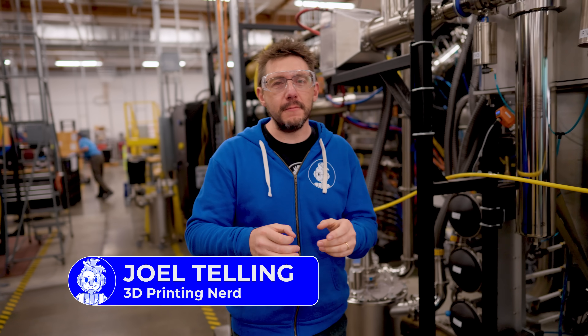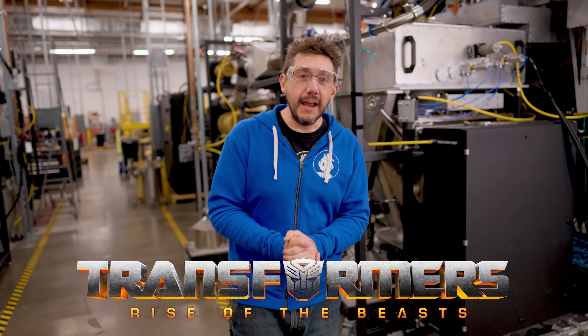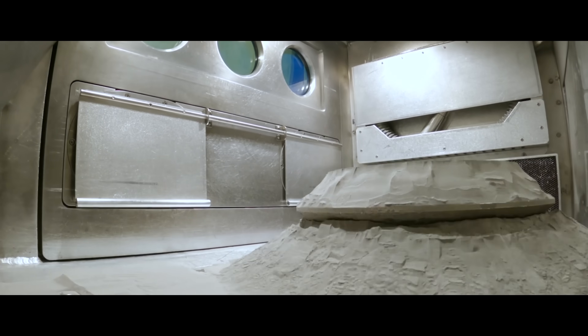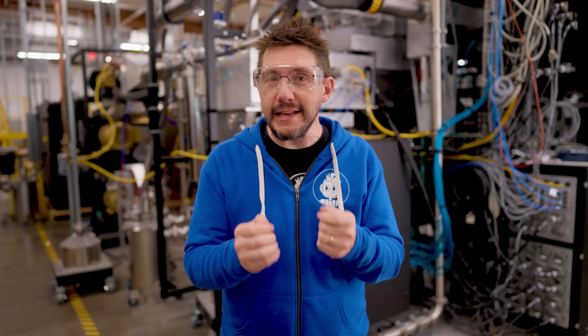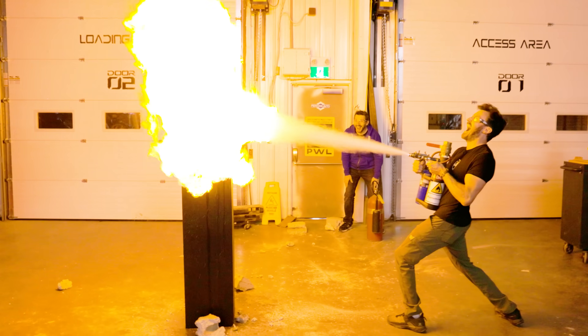I'm teaming up with Paramount Pictures to make a real-life Optimus Primal from Transformers: Rise of the Beasts. We're at Velo3D because they're going to bring it to life using 3D printing. Optimus Primal and the Maximals are ancient protectors of Earth, which means they're really, really strong. That's why Velo3D is utilizing Inconel 718 for our print project. Let's get to it.